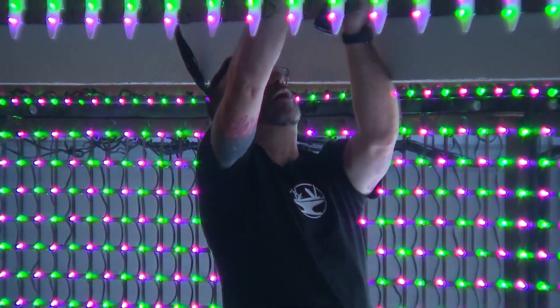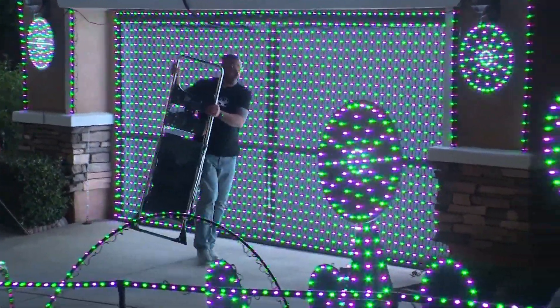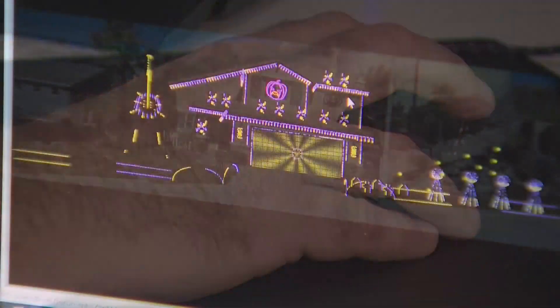There were times there were supposed to be 1,000 lights turned on and only 100 turned on. They didn't turn on the right color, they weren't going the right speed. But it's just that determination — that determination of getting it completed.